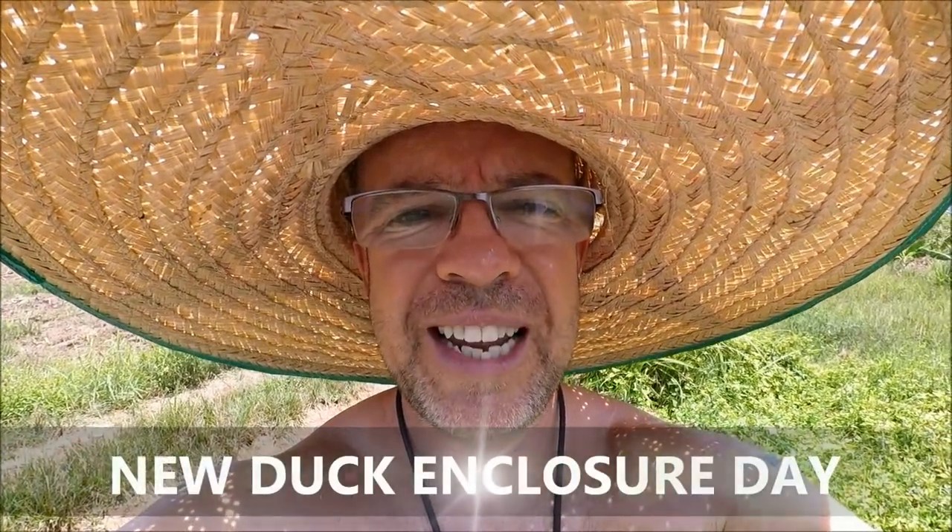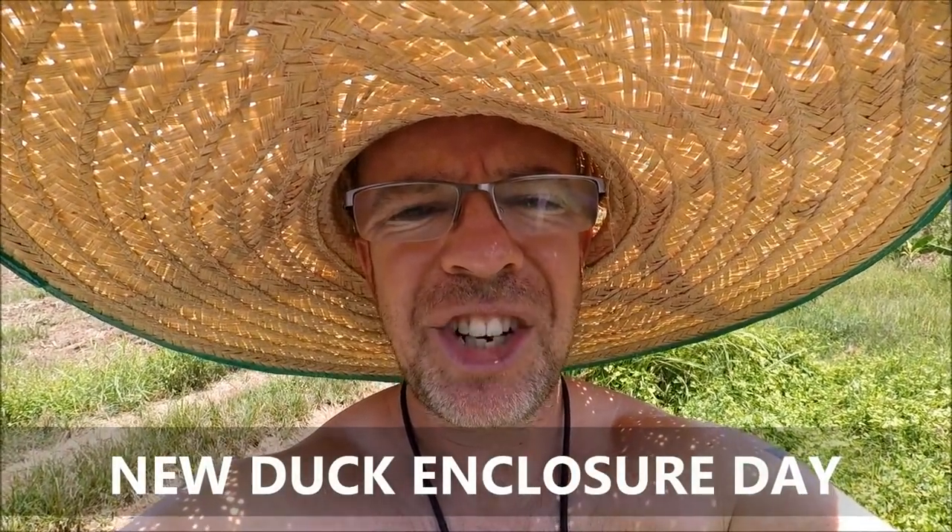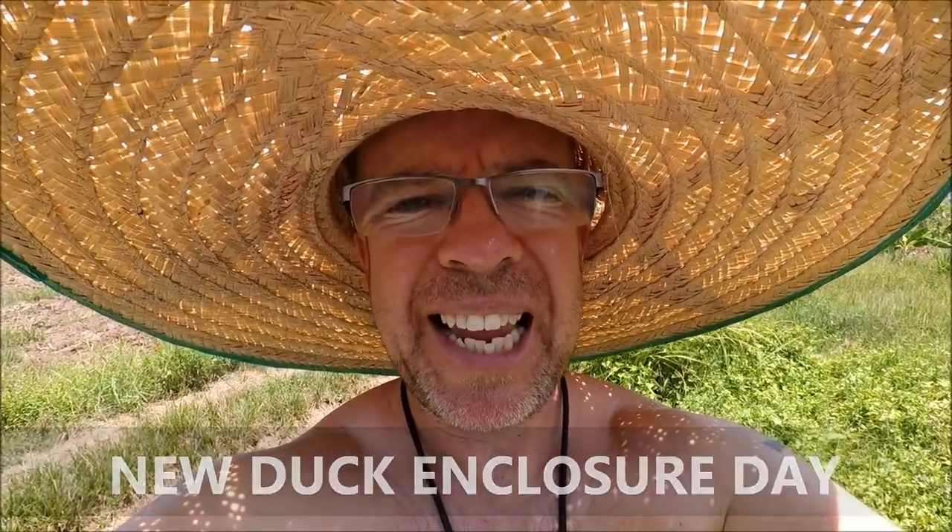Hi and welcome back to Tiling with Toon and Lee, and today it's duck enclosure day — it's a biggie.